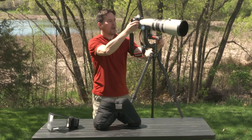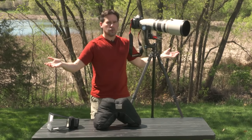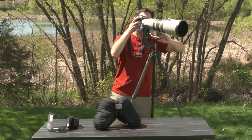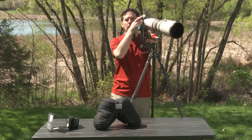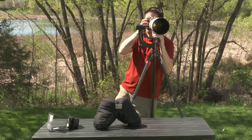The great thing about the gimbal head is that if you've got everything set up correctly, you can take your hands away and the head will stay in place. I just need to push this forward a little bit more to balance the weight of this particular lens, but here I can basically point in any direction and it's going to stay put. This allows for very smooth and fluid motion and gives you a lot of support when photographing wildlife.